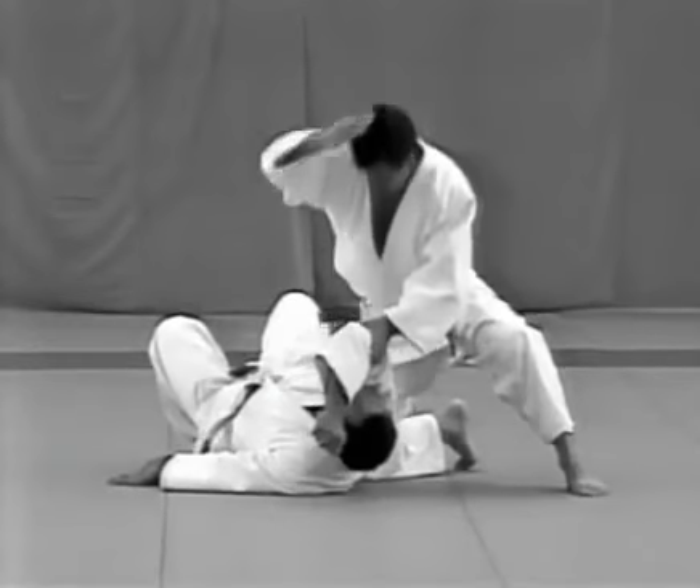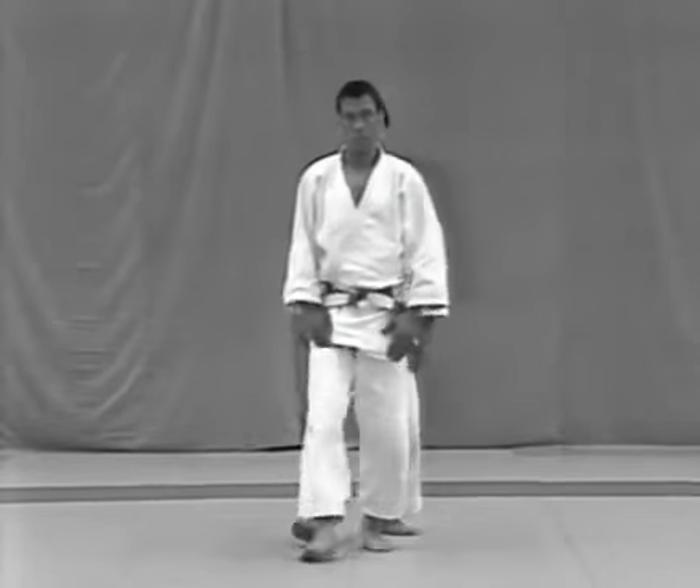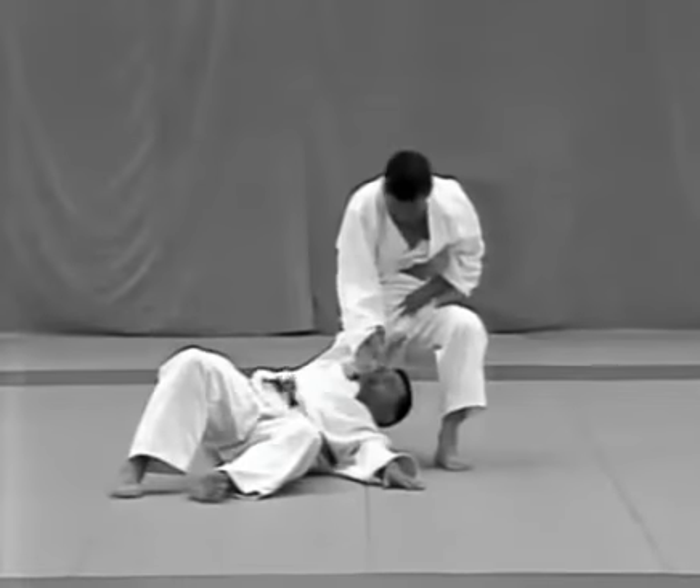In order to be able to execute atemiwaza with precision and speed, it is essential to understand the location of the vital points and the parts of the body with which the attacks are executed.